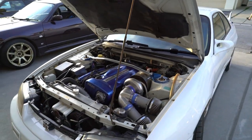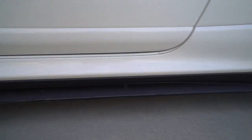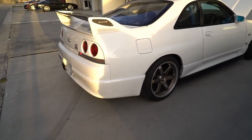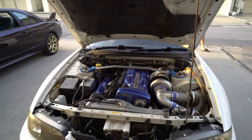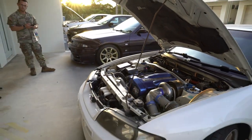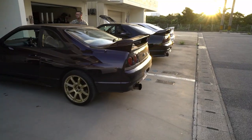She's got the gold TE37s, the side skirt extensions, Devil Blade with Nismo end caps, carbon fiber exhaust cover, 400R bumper — both rear and front — and Ganador mirrors. My car is officially the worst out of all of these! All these cars are always a work in progress though. Love that 400R bumper — it's fully caged. What an awesome lineup — what an awesome day!